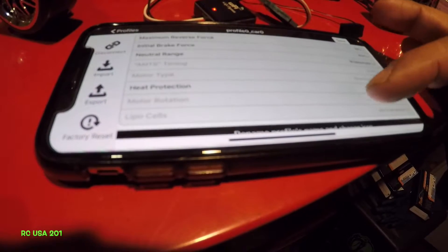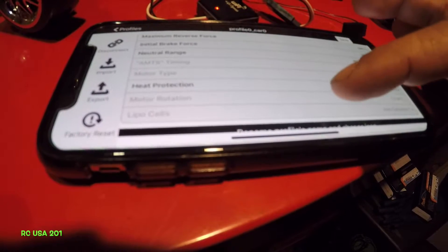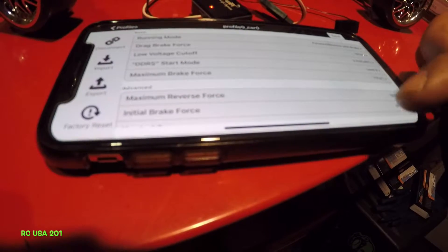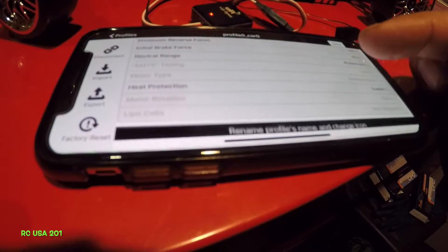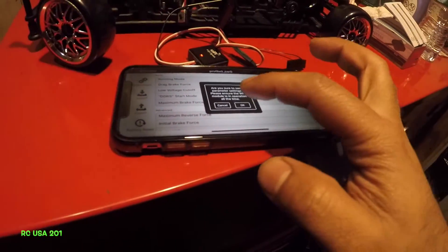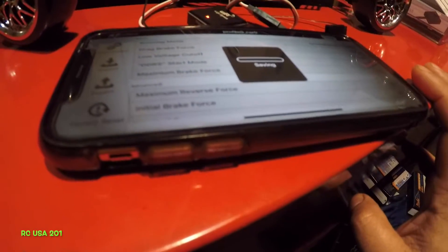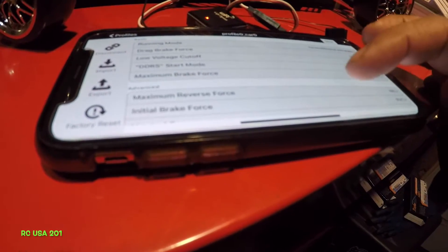I have a small problem which I'm going to have to look into — I'm not able to switch the rotation: clockwise or counterclockwise. Maybe the firmware update will fix the issue. Let's save these settings. Saving... all right, so it's saved.